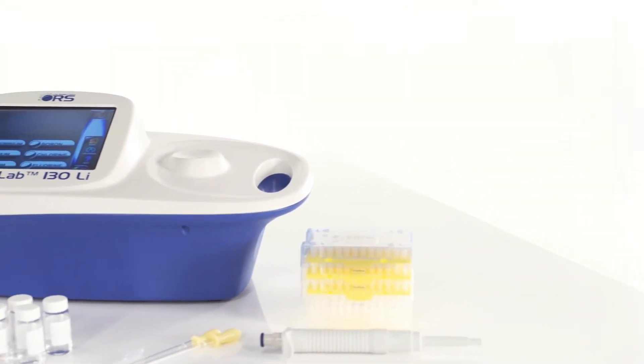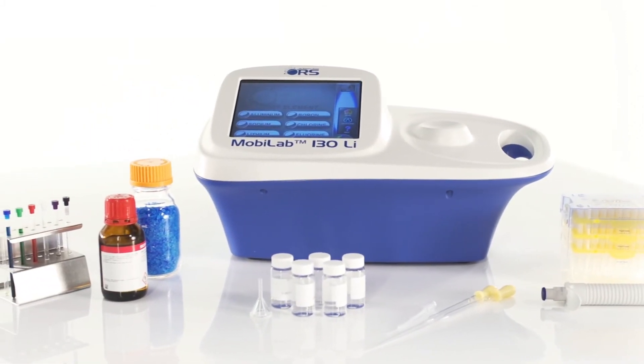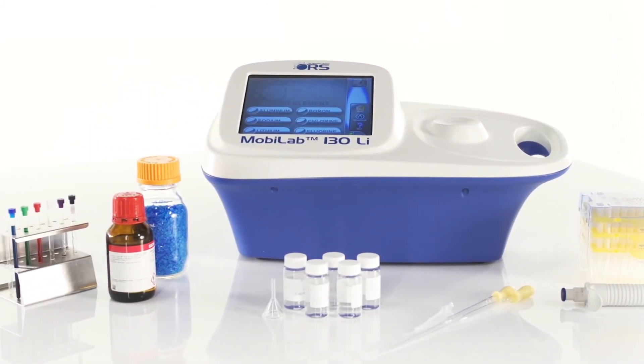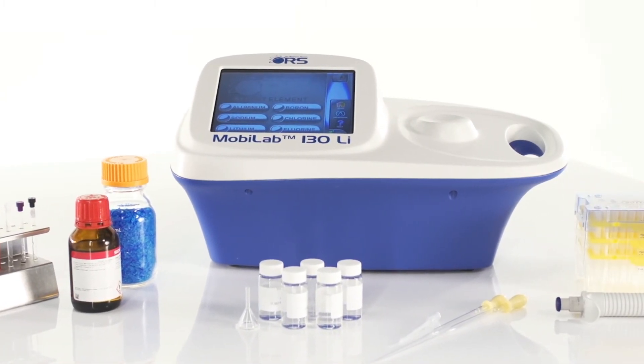Receive a fast return on your investment while putting the highest quality magnetic resonance technology at your fingertips. Test easily and with accuracy. Use the MobileLab 130, then take the industry's leading chemical analysis device with you.